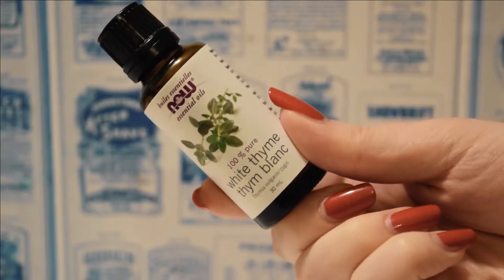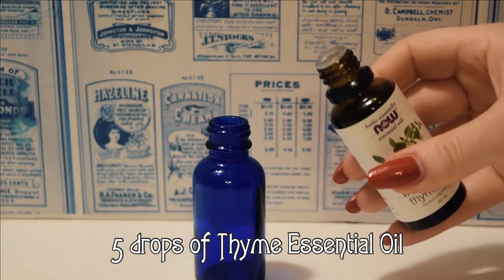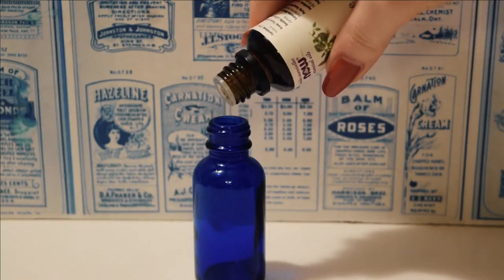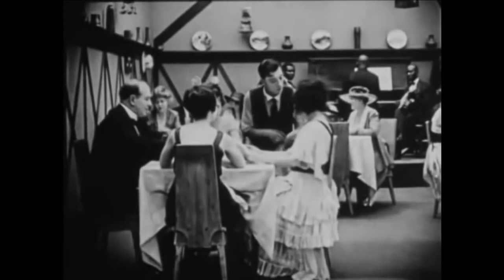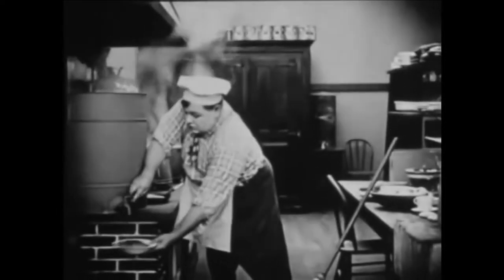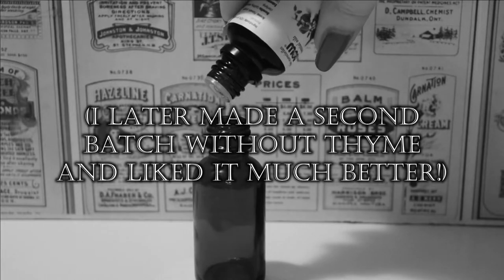One other optional oil you could add would be five drops of thyme essential oil. This scent is in the original recipe and it gives the perfume a beautifully complex herbal note. However, I found that over time, as the other notes started to fade, the perfume started to smell less like a beautiful garden of flowers and more like a bowl of soup. I'd recommend eliminating it unless you are particularly fond of thyme, or if you're using the scent blend in a different product that won't be worn as long, such as a hair oil.